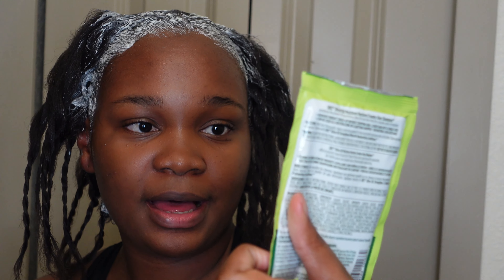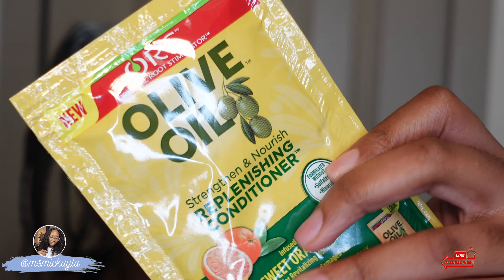I'm just going to use the packet that came in the box — this is their creamy aloe shampoo, which I use regularly, and then this is the replenishing conditioner. I just finished in the shower. I shampooed three times just to make sure I got all the relaxer out, and I deep conditioned while I took a shower. From what I saw and felt, it took pretty well.